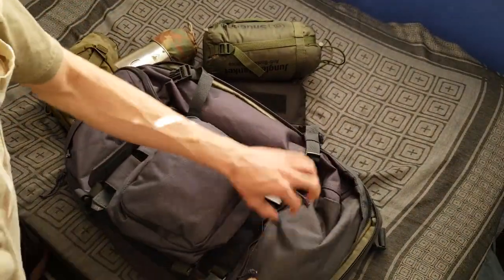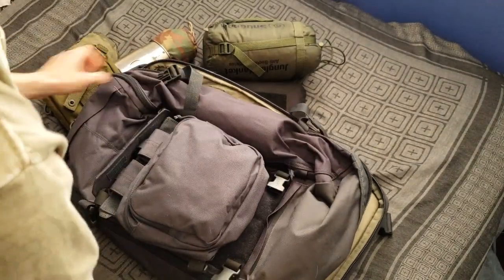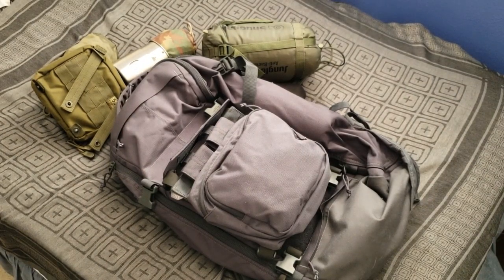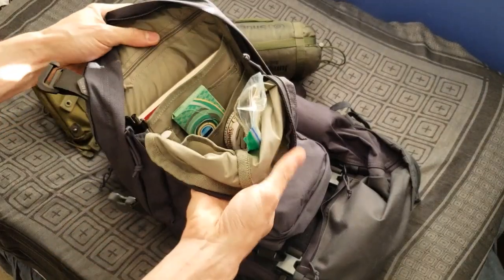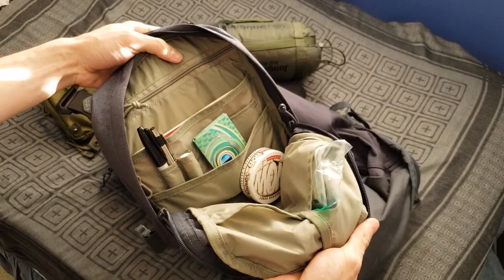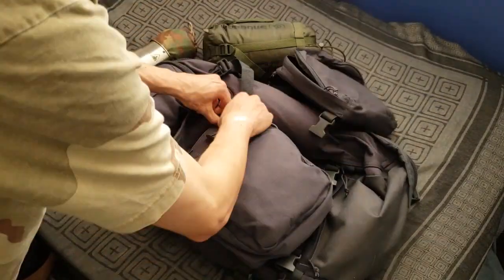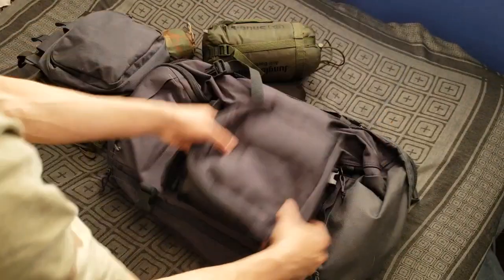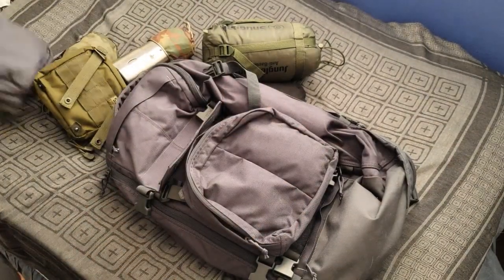There's also a bottom pocket — I just have a beanie and stuff in there. So a lot of options with this pack. There's another gear set called the admin gear set, which is pretty cool. It's a more simple setup — basically the admin gear set from the Rush bag, just the front panel. It's detachable. So if you don't like the two-banger, you can put this on instead — on the inside or the outside. Like I said, a lot of customization here.